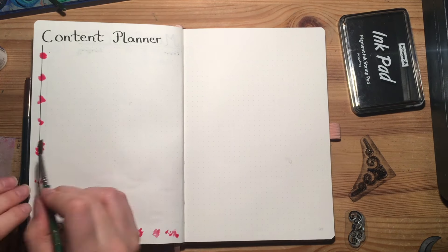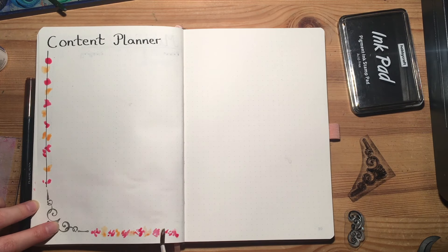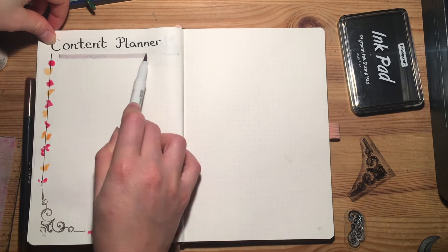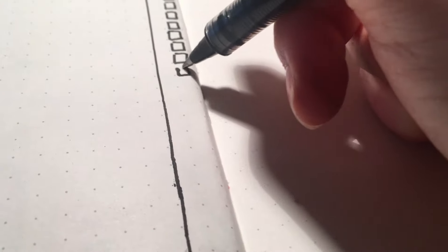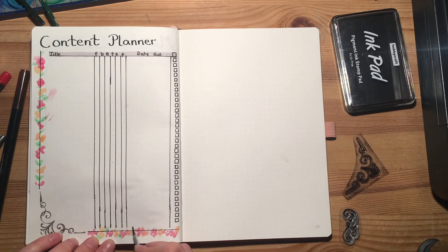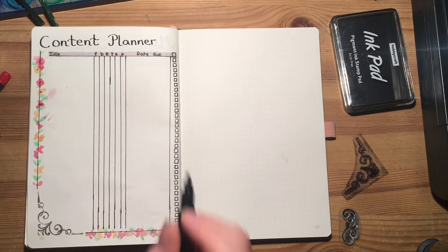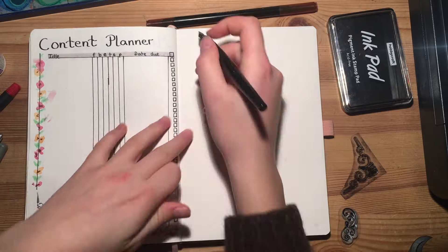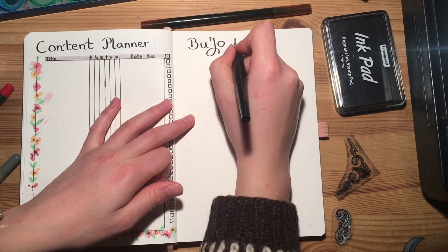Last, I'm creating a content planner spread that will hopefully help me organize my work a little better. I've got the project title and then the workflow, checklist, due date, and status of the project. I've decorated the edges with some more flowers, and then opposite that, for the last spread, I'm going to set up a space for future BuJo ideas.